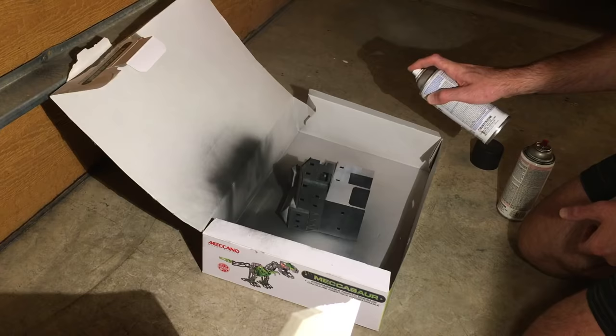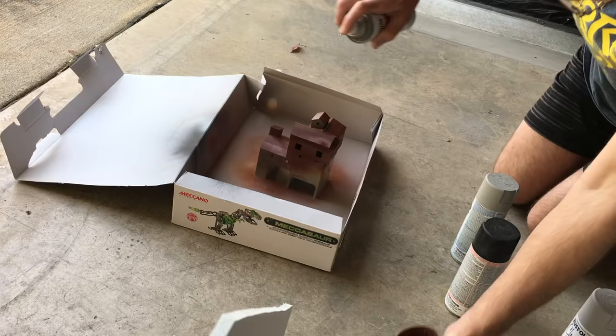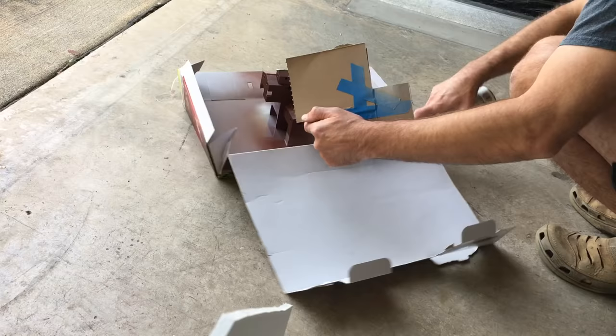To paint the structure I first painted everything flat black, which is now my preferred way of priming plastic structure kits. Then I painted everything a stone beige color. I decided I wanted the metal sections to have a heavily rusted look, so I painted those with a brick red color. I then used cardboard to cover the sheet metal portions and spray painted the concrete areas back to the original beige color.